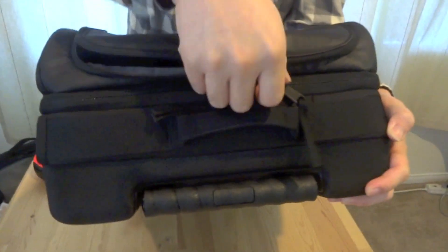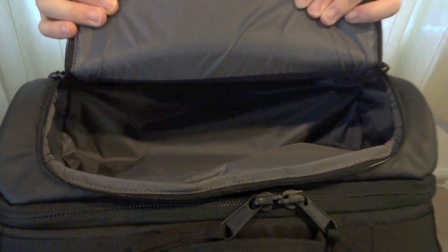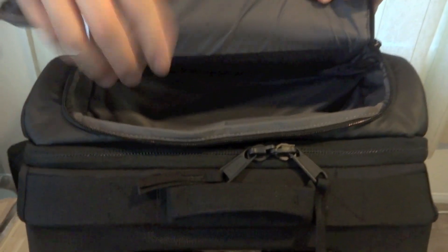And then you have the top pocket, which you'll find a little bit more useful. You can throw your cell phone, your wallet, your toiletry bag — anything in there. Toiletries would be great because you need to take them out for security. Just stuff it in here, take it out, and put it right back in after you're done.